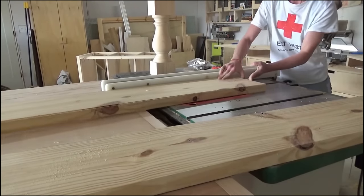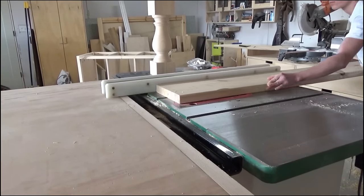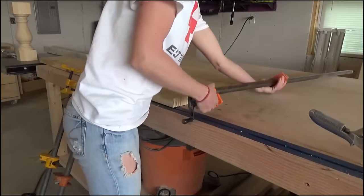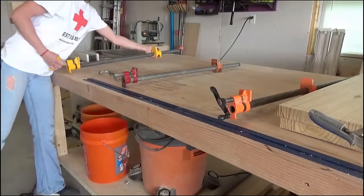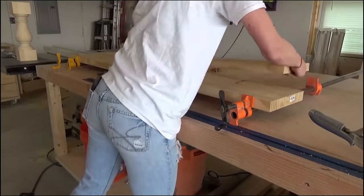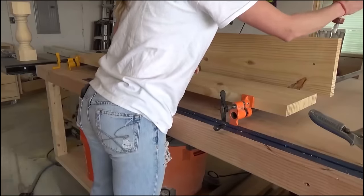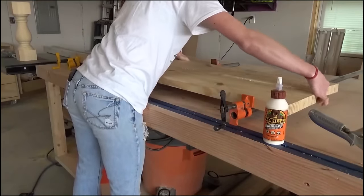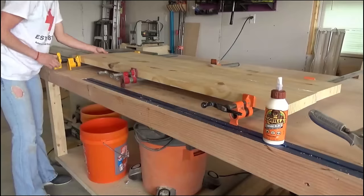Then I started working on gluing up the top. I made the top from 2x10s cut down to 8 inches wide each, so when glued together it's 16 inches deep total for the whole cabinet top. I used the table saw to square up and rip the boards, but you could also use a circular saw. Once the edges were clean and square I glued and clamped the boards together, keeping things as flat as possible.